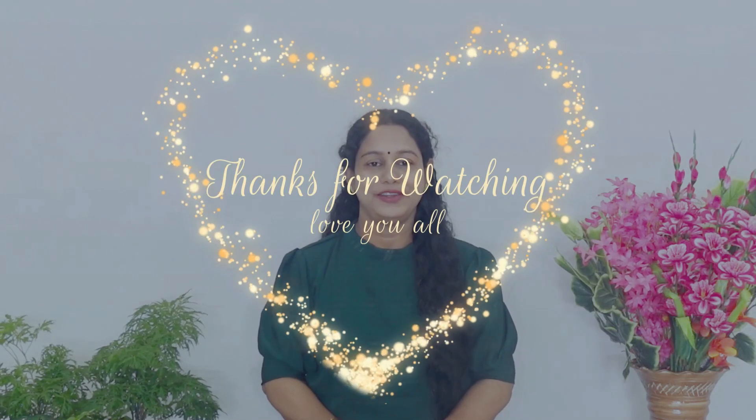This is the link in my description store. You can check that. Please click that. If you like this video, please like and comment on that video. Please subscribe and click the bell icon. See you next time.